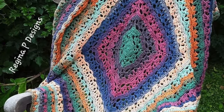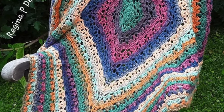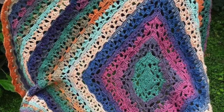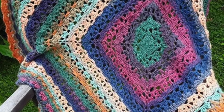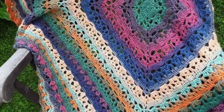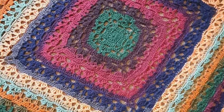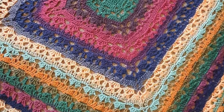Here's another paid blanket pattern, this one from Regina Designs. Worked from the center outwards in a continuous square pattern, this blanket offers the flexibility to adjust its size easily — as the pattern repeats, you have the freedom to create anything from a small baby blanket to a luxurious king-size bedspread. With its light and airy appearance, it's an ideal choice for a summer blanket. The blanket in the photo measures 46 inches square and is crocheted using Lion Brand Woolies yarn. The pattern is available for $4.99 on Ravelry.